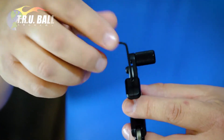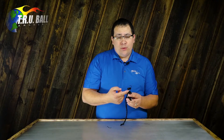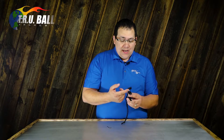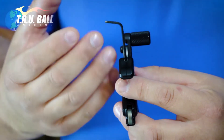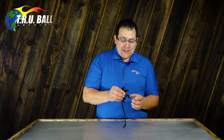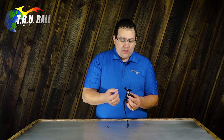Also, this release is designed to be able to function without the sensitivity spring at all. So if you want the absolute lightest setting, simply take the set screw out and remove the spring. I would suggest putting the set screw back in to keep any unwanted debris out of the release. That is one way to achieve an absolute light setting — to remove the spring altogether.